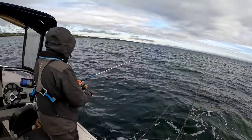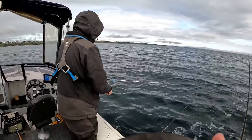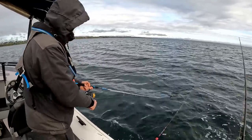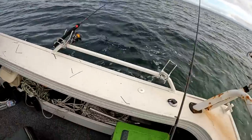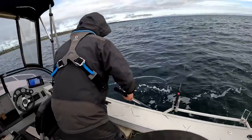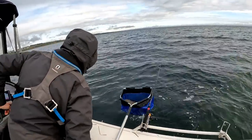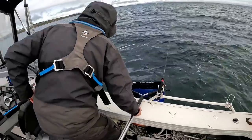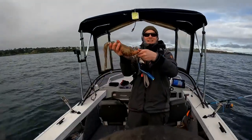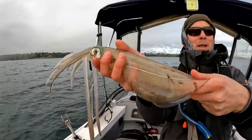Well done! Good squid - first one of the day! Well done mate. That's a really nice squid. Let me put this on the ground. That's my Murray Cod net - you need the Murray Cod net for the squid! Oh yeah, that's a good squid. There you go, Fishing Mad community - not a bad starter for the day, beautiful squid. Very, very nice squid - it's gonna go nicely with a few panko breadcrumbs.